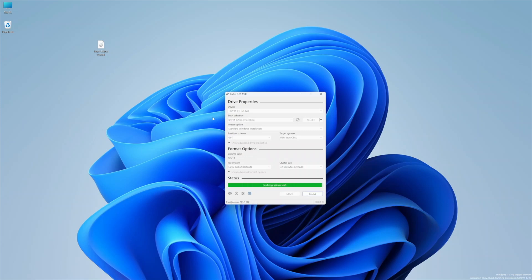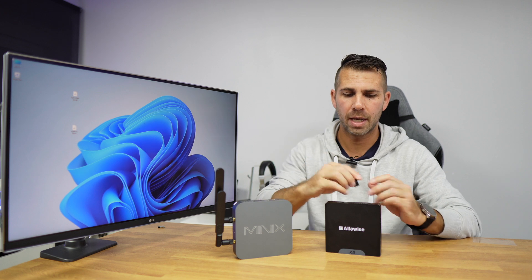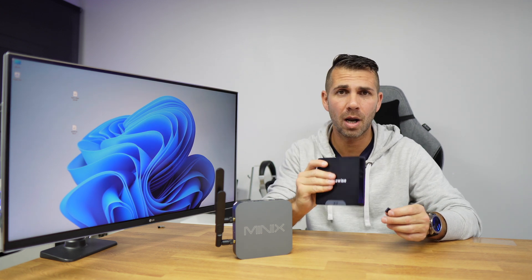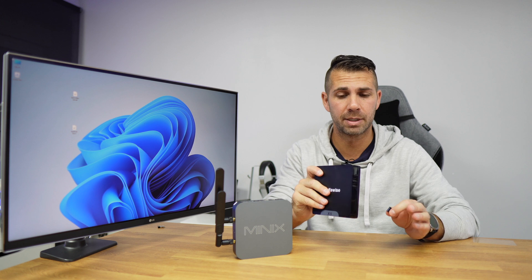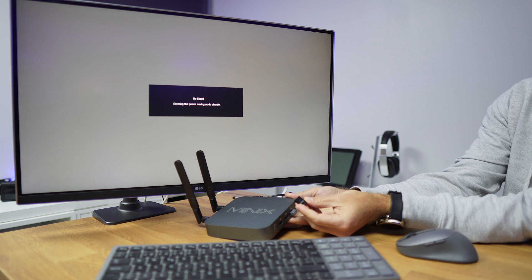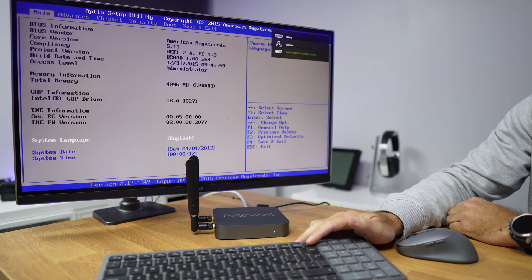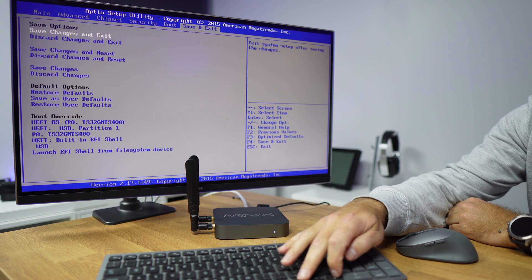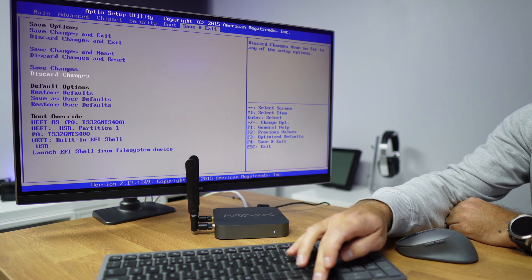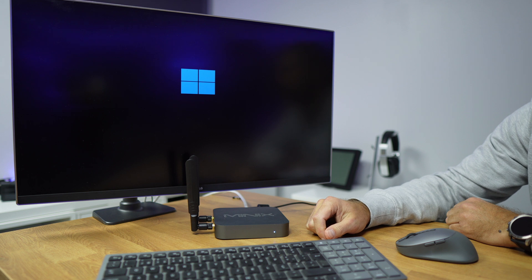It takes only a few minutes. Once finished, our USB drive is ready. We insert it into our mini computer, laptop, or desktop — it doesn't matter. We then start or boot the device and press Delete, F12, or F2 depending on your motherboard model, to access the BIOS menu and select boot from USB.